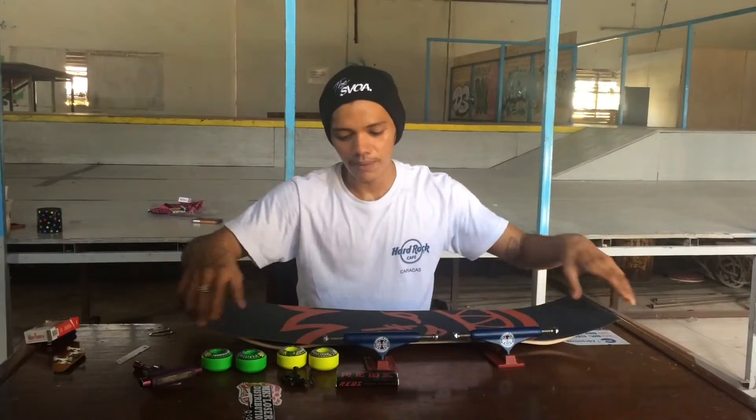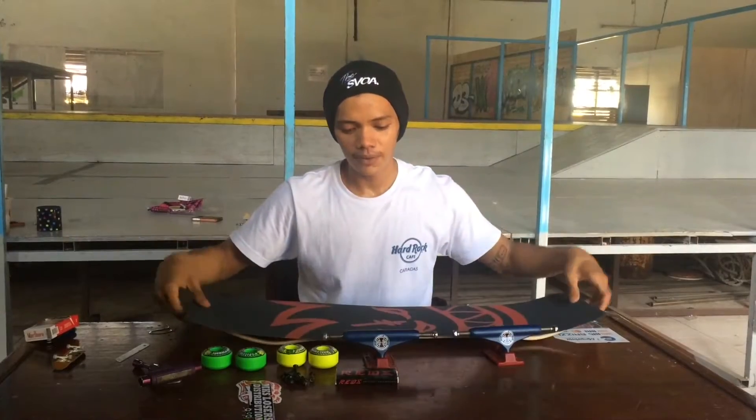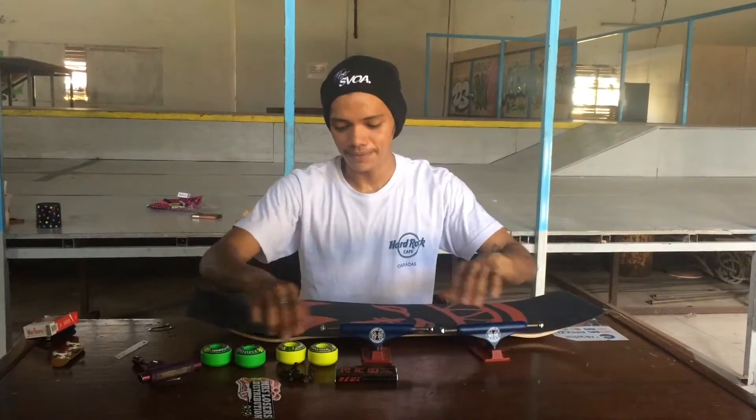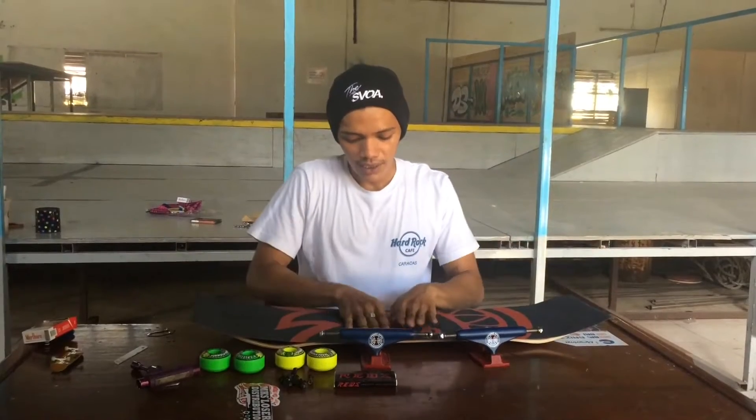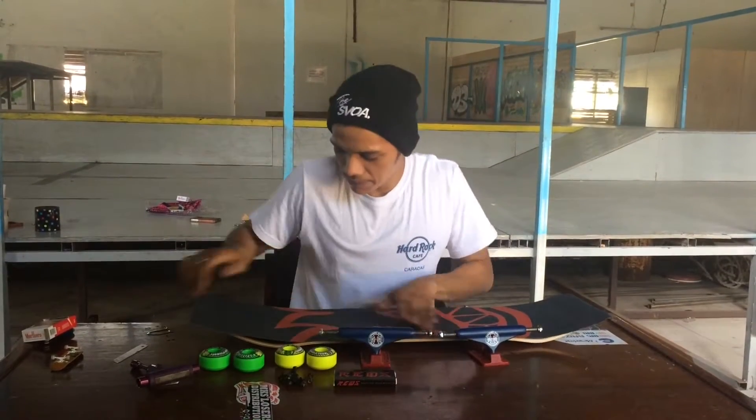Okay, good evening everyone. I'm gonna show you how to set up a new skateboard. First of all, you gotta have a board and the grip tape. This is Speed Fire grip tape and a Primitive Silver board. I'm gonna put the grip tape on first.